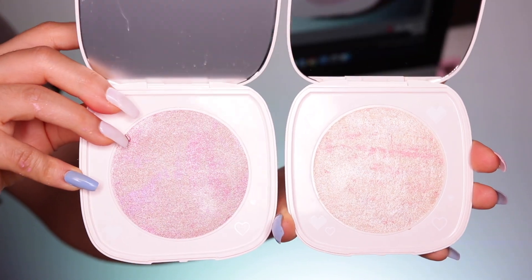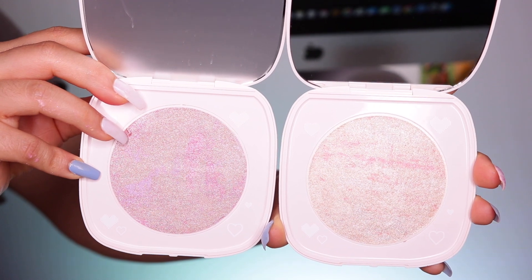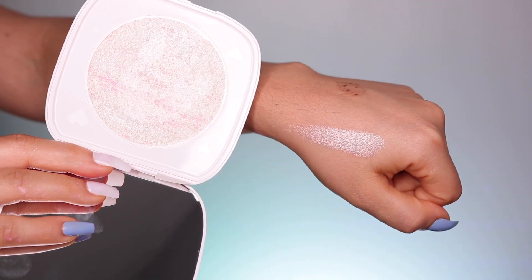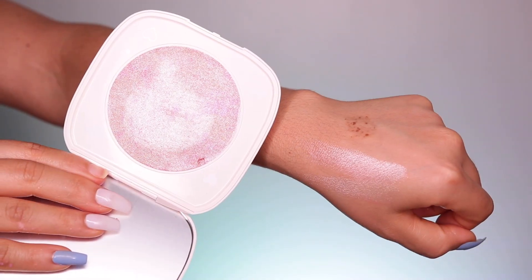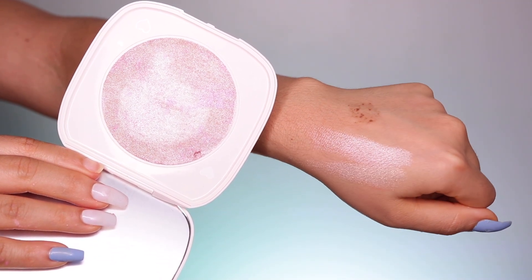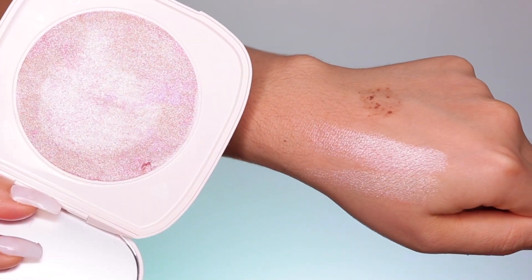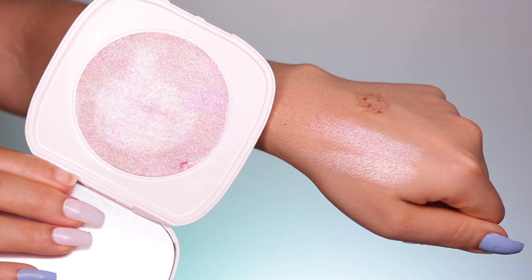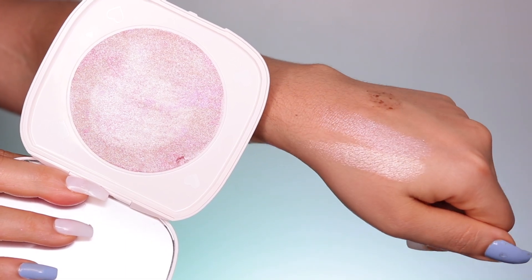This first shade is called You Are A Trip, and it has a white gold with a little hint of gold sparkles. It's absolutely gorgeous. I love how it goes on — nothing to complain about, honestly. It's a pretty huge pan, like the size of my hand. The next shade is called Manifest That, another Super Shock Highlighter with the same formula and creamy texture. This one is more of a pale pink with silver sparkle throughout.